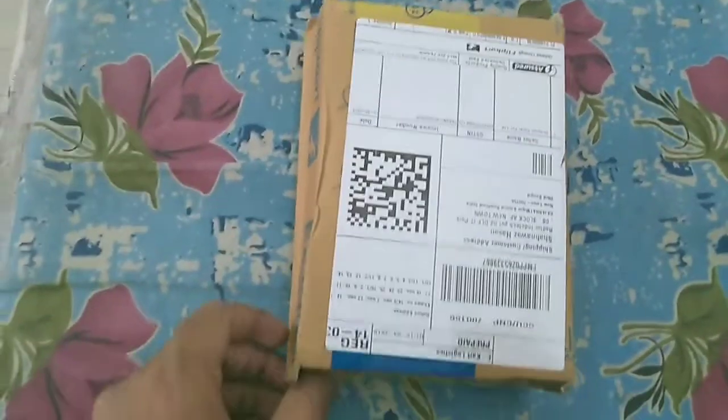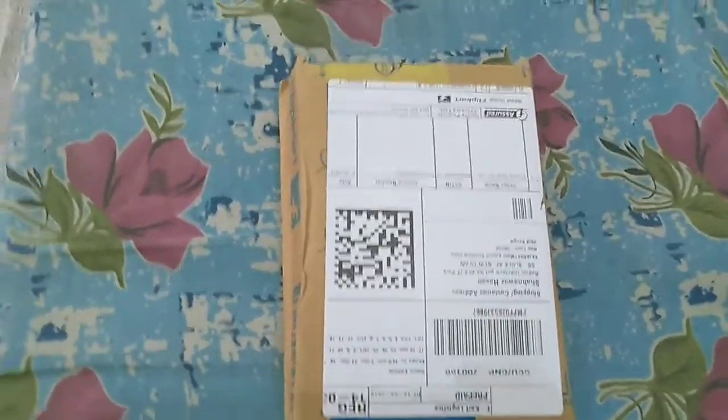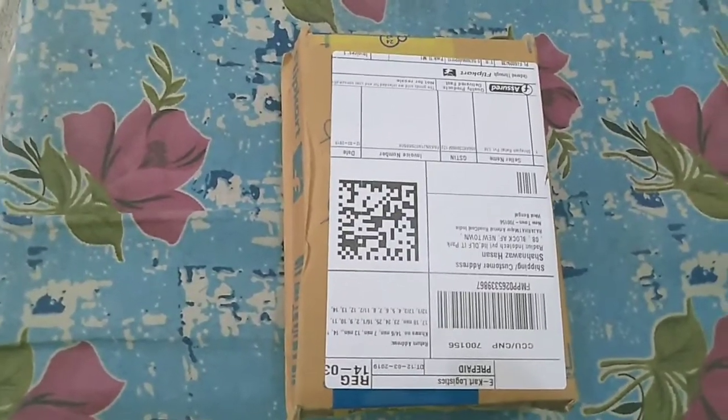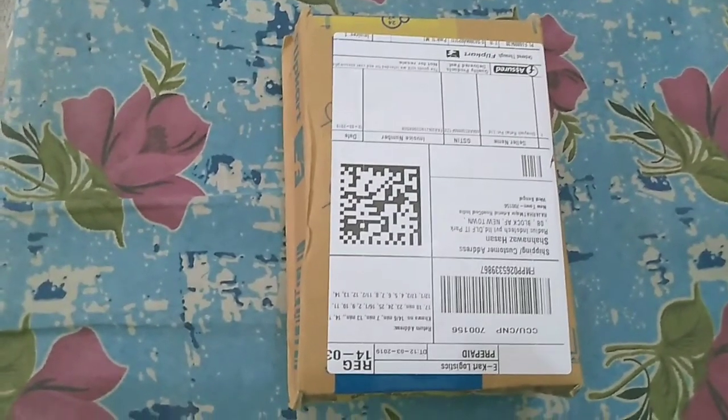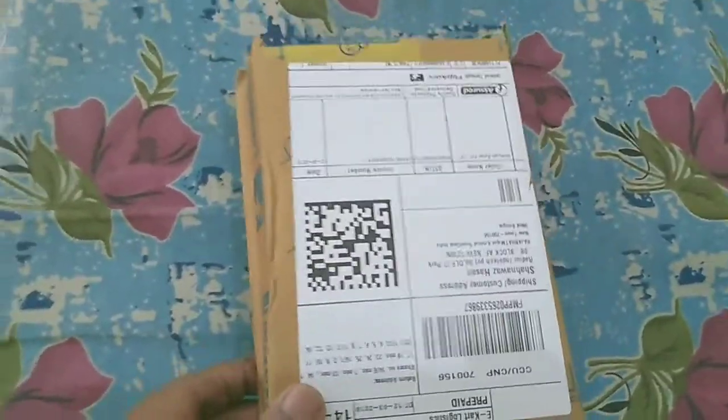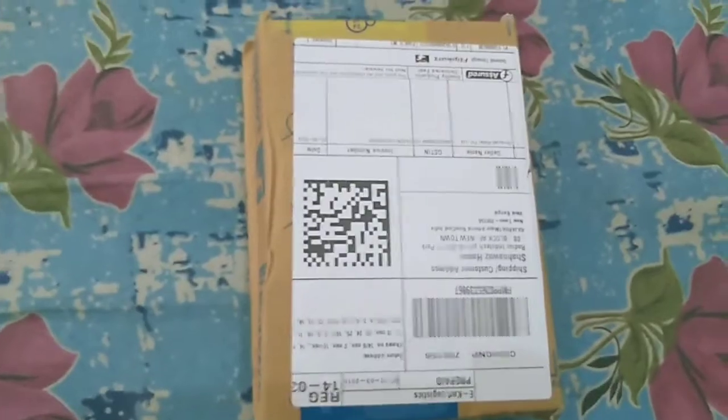Before starting the video, friends, if you are new to my channel, please subscribe and share with your friends. Let's do this unboxing — tell us what is inside it. So definitely let's start the video.